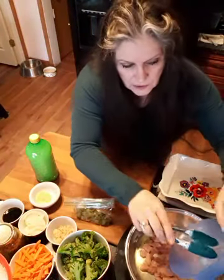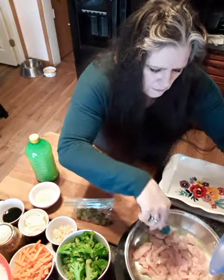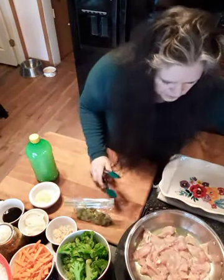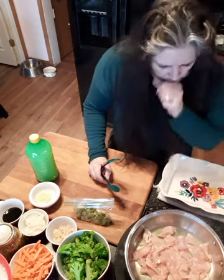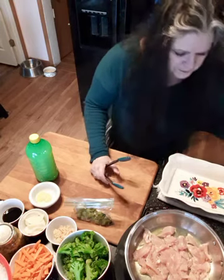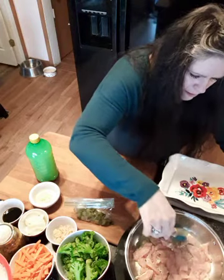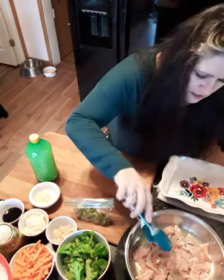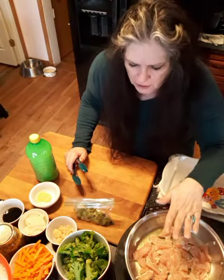That chicken breast was really large — it was like two chicken breasts. I'm going to let that cook a bit. I got that on a huge 375 on my induction, and I'm going to take it down. I feel like that's going to want to stick, so I'm going to leave it. It's sticking, so when that happens you leave it until it doesn't stick. And that's how you know it was ready to turn over — it's going to give a nice brown.